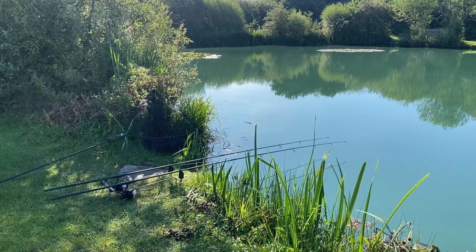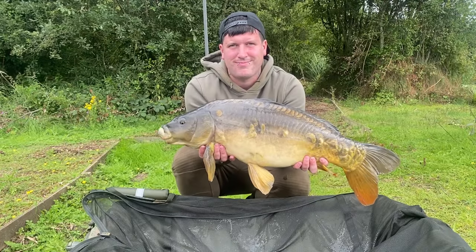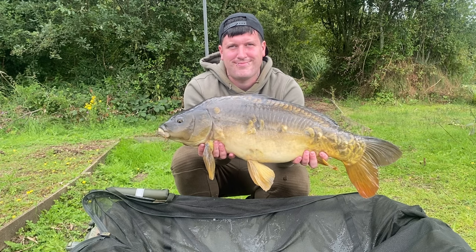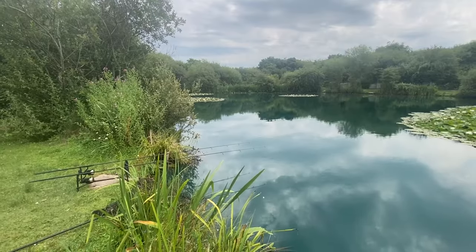I thought I'd do a quick day session and see if I can nick a carp. It's gonna be hard, I'm not gonna lie. I don't know what the winter fishing is like here — last time I was here I had one carp and lost two, but that was autumn with really good warm weather. It'll be a nice little test, but yeah, let's crack on with the video.